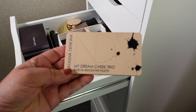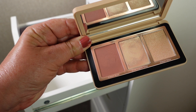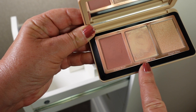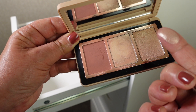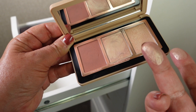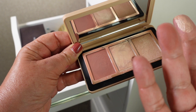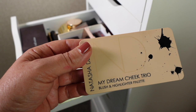Then we have the Natasha Denona My Dream Cheek Trio blush and highlighter palette, which is absolutely gorgeous. The two I use mainly are the cream blush and the cream base — these are just beautiful. The highlighter is lovely too but it has quite a lot of that wet look to it so I don't tend to use that a lot. But the cream base that goes over the top is just really beautiful, and when you put it over the cream blush it's just absolutely stunning. I'm definitely keeping this and I hope she brings out more blush trios.